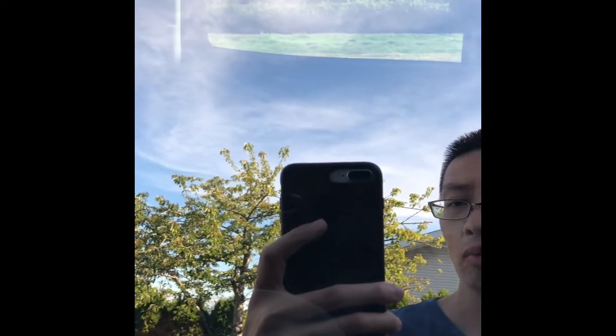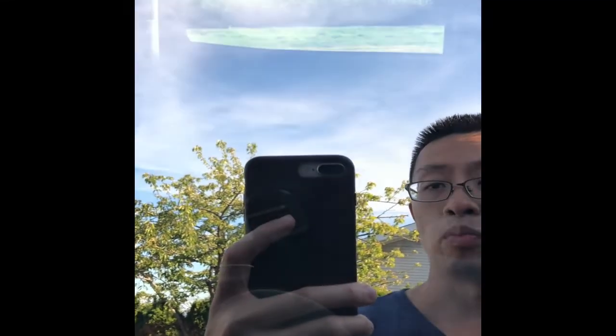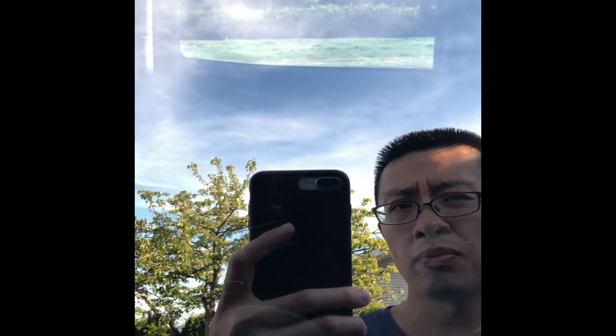Alright, welcome back everyone. We have just wiped the window down with wipes, and my son has sprayed it down. As you can see, it's pretty much spotless — we can't even see any speck of white.